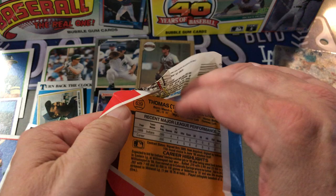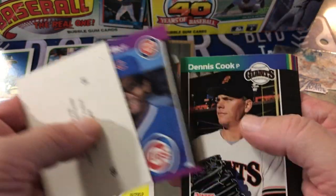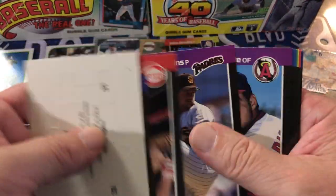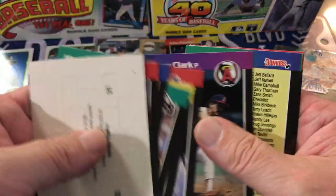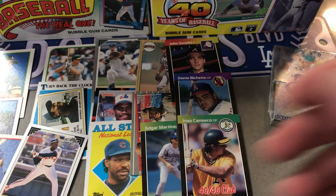89 Donruss — let's see if we get the Griffey Jr. Manny Trio, Edgar Martinez — Hall of Fame — John Smoltz Rookie, Bichette Rookie. There's that Canseco 40-40 Club. That was a pretty good pack.